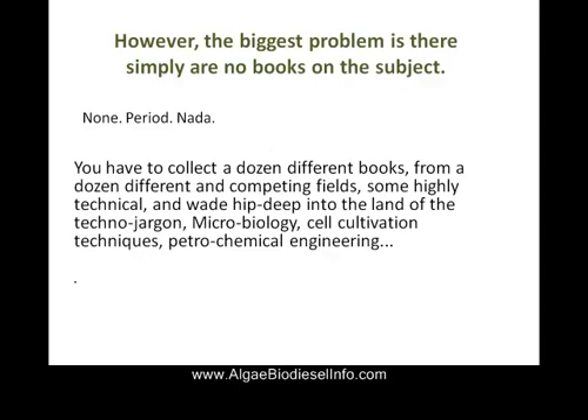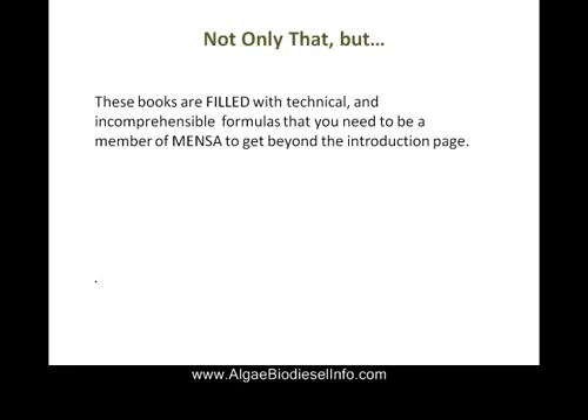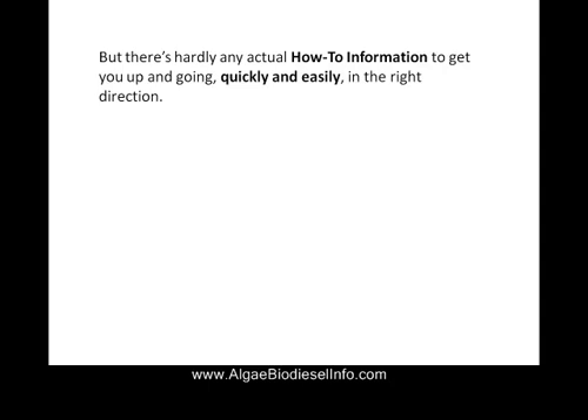However, the biggest problem has always been there are no books on the subject — none. Usually you have to gather various information from various books at various different times. Not anymore. We went ahead and made this information readily available to you in easy to learn, easy to read terminology. No more trial and error. We hold your hand through the whole process. Now you can get going quickly and easily in the right direction.